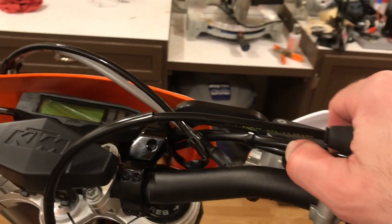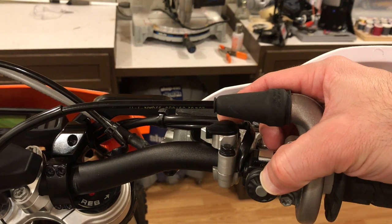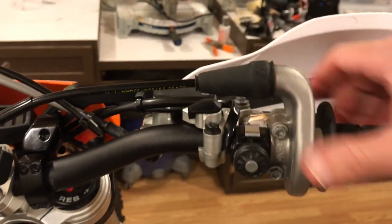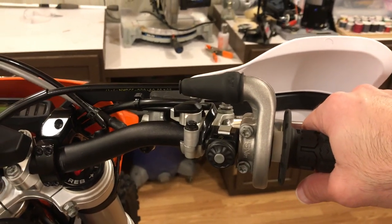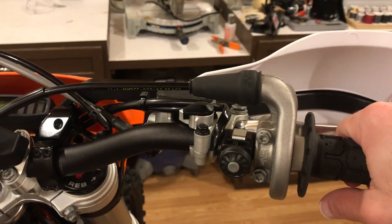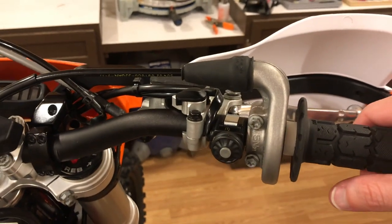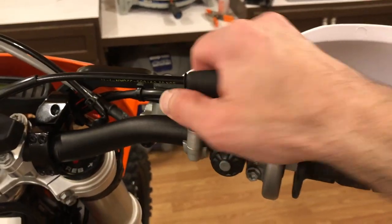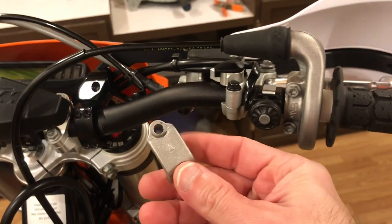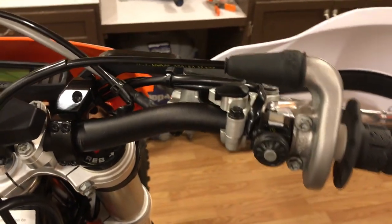I also put this ignition mapping switch on there. These bikes have two ignition maps: one is a standard map and the other is a traction map. The only way to control it if you don't have the switch is to plug or unplug a wire that's under the gas tank. This switch comes standard on the Six Days models of these bikes. It replaces the upper clamp on the front brake master cylinder, so that switch just goes in place of that clamp.